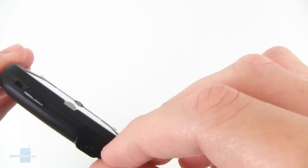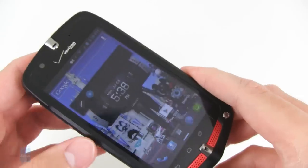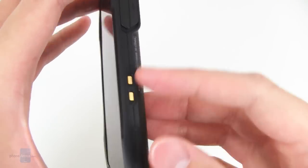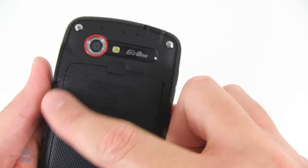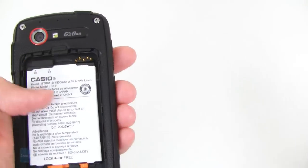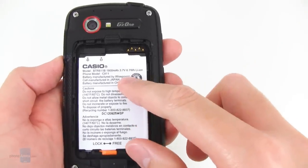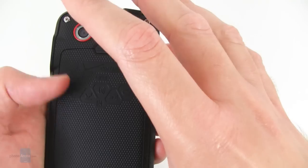There's also a 3.5mm headset jack enclosed behind a rubber O-ring. On the right side is the micro USB port, again enclosed by a protective rubber O-ring, and also charging connections for a charging dock. Around on back is an 8 megapixel autofocus camera with LED flash. To remove the battery cover, there's a locking mechanism with a rubber O-ring to protect the internal battery. You can pop out the 1800 mAh battery and access the micro SD card and SIM card slot.